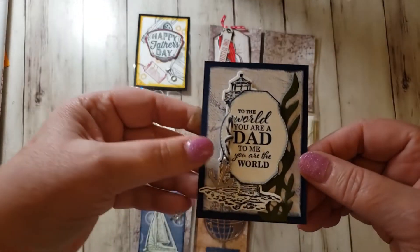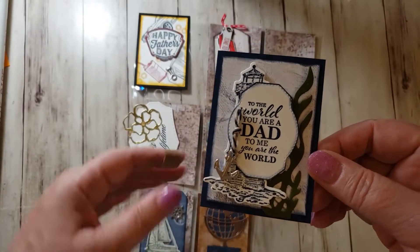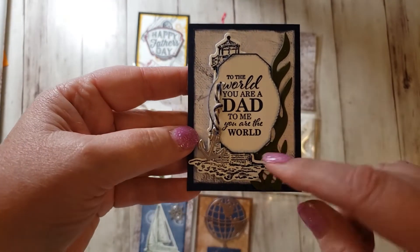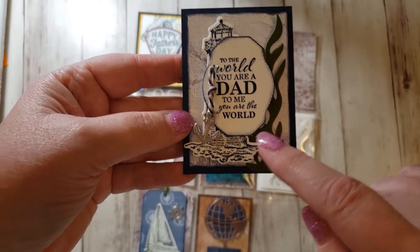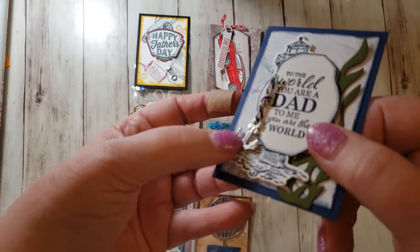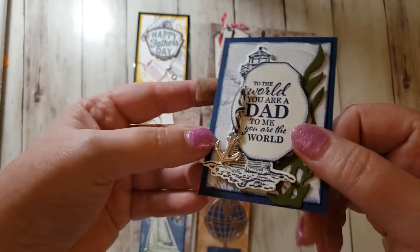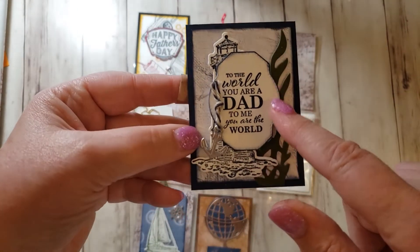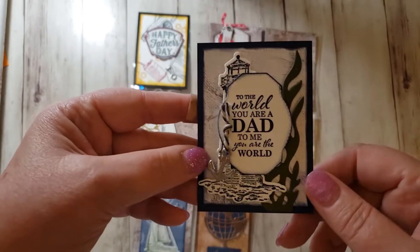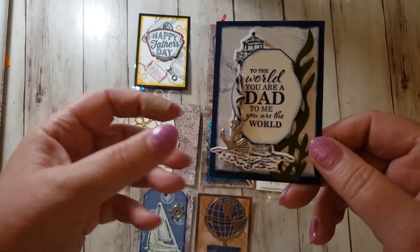And then my last one is this one. This is from the same one with the sailboat, called Sailing Home. This is a lighthouse in the background and then there's seaweed. And then this is another embellishment — it's a little anchor. I've got some Baker's Twine on there. And then this die that I die cut this word is also from the same Stampin' Die set as the lighthouse and the sailboat.